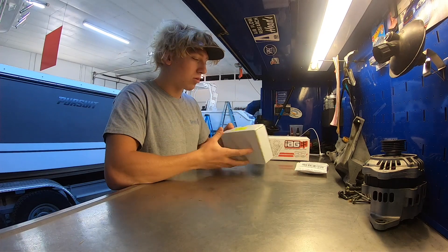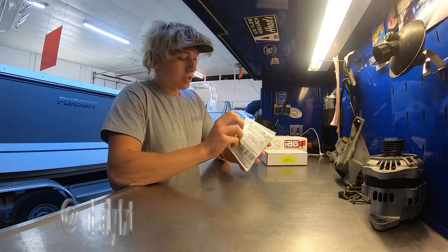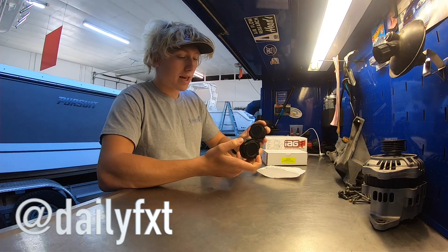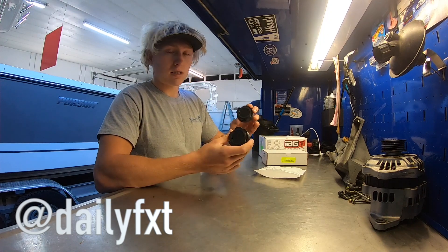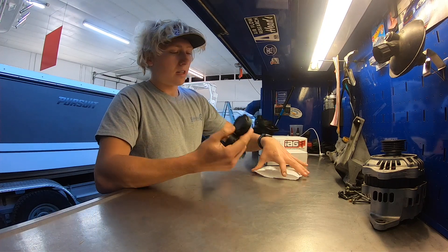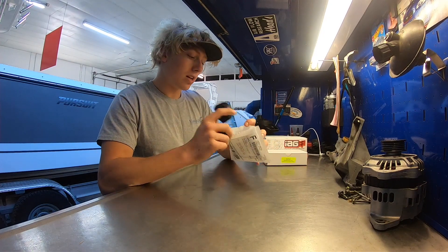Today we have more parts for the car. We have a couple packages from IAG and one package from my boy Joe, who makes custom 3D parts for Subarus. What we have here is a brake master cylinder reservoir cap and a clutch master cylinder reservoir cap. These are going to clean up the engine bay a lot because the stock ones are yellow and kind of ugly. These actually go on top of them and we'll show you guys how to put them on today.